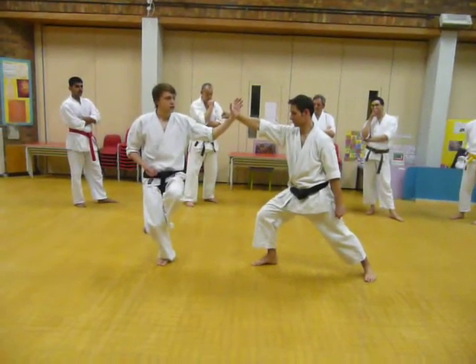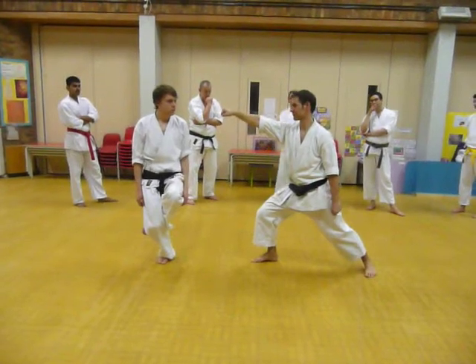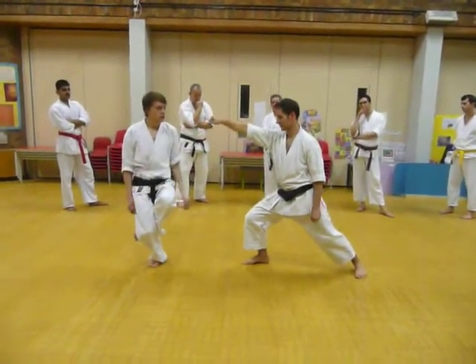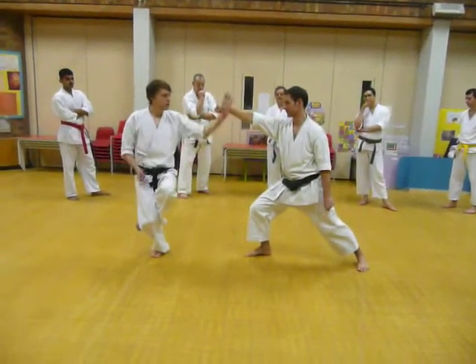Once you've got that, I just want you to sort of go, let it go. And up again. Breathe out, let it go. Nice relaxed upper body, turn up.